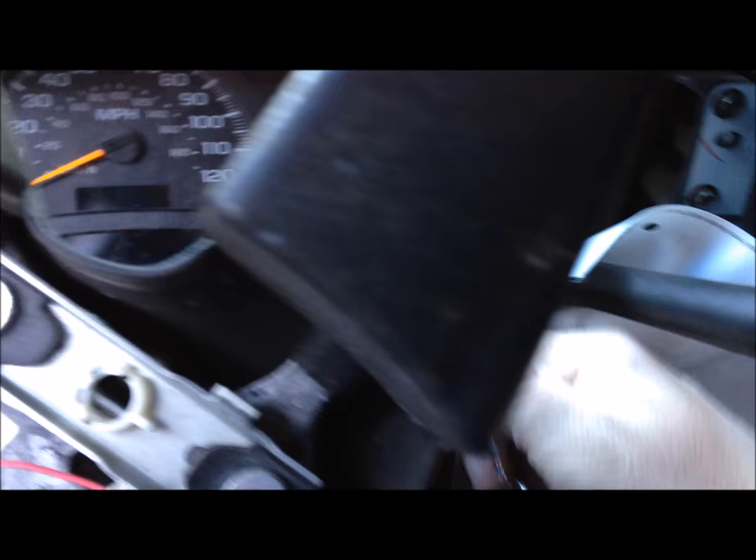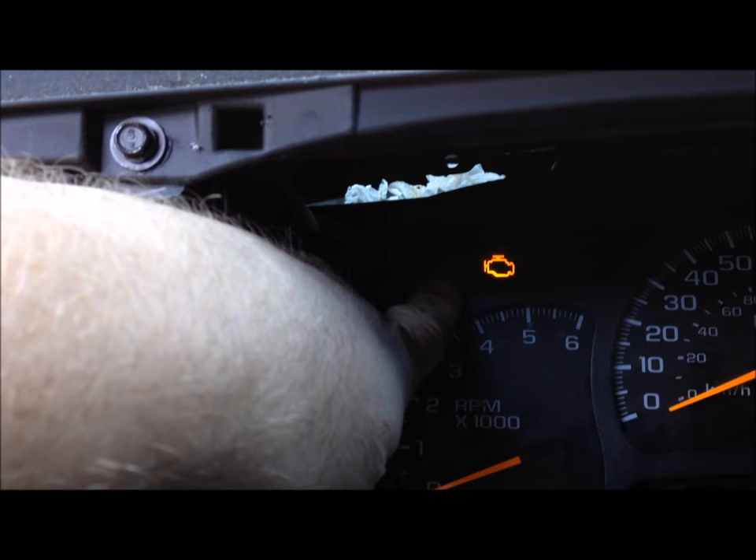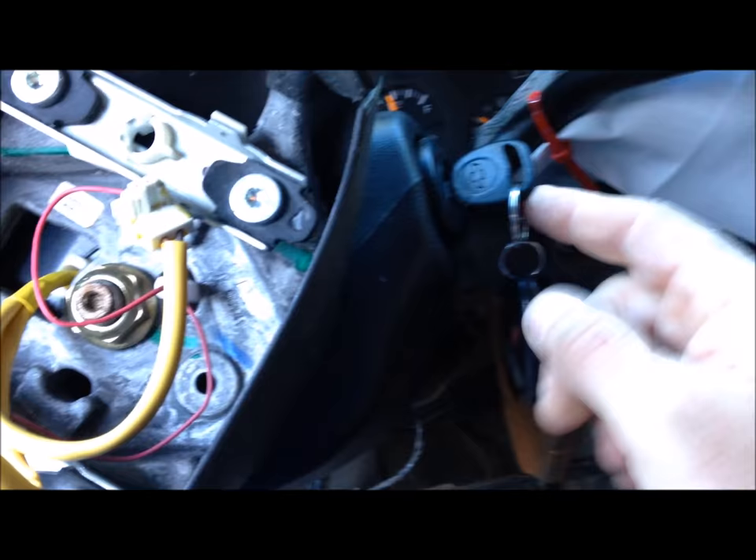I put a new steering column in the truck and here's what's happening: it'll start, run for a minute, and that's it. What's happening is the alarm — the anti-theft light right there — is coming on. That tells me, because I put this new steering column in, that the ignition switch has been messed with, so the vehicle thinks it's getting stolen.